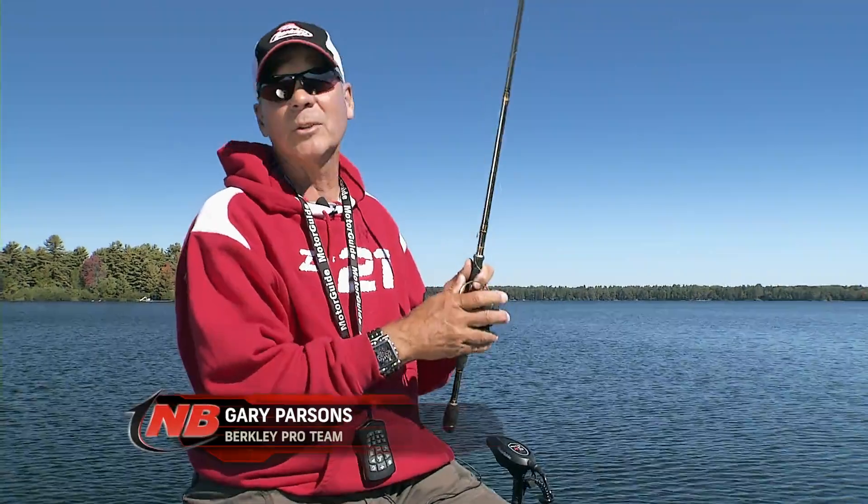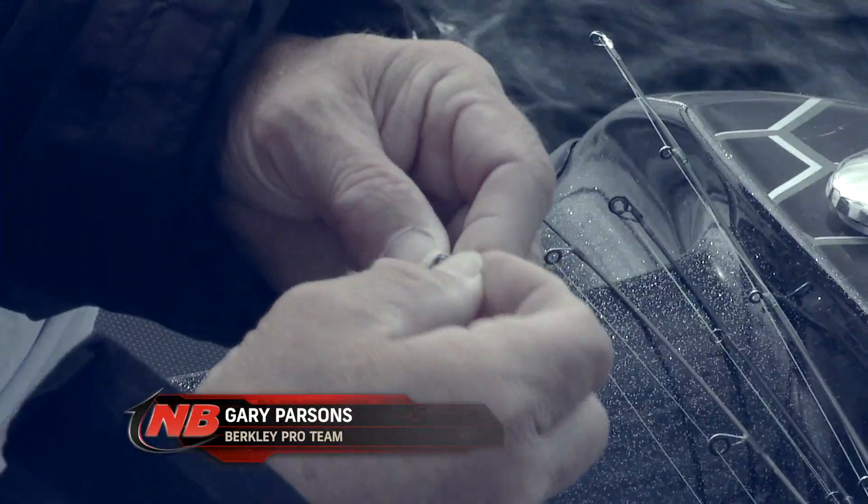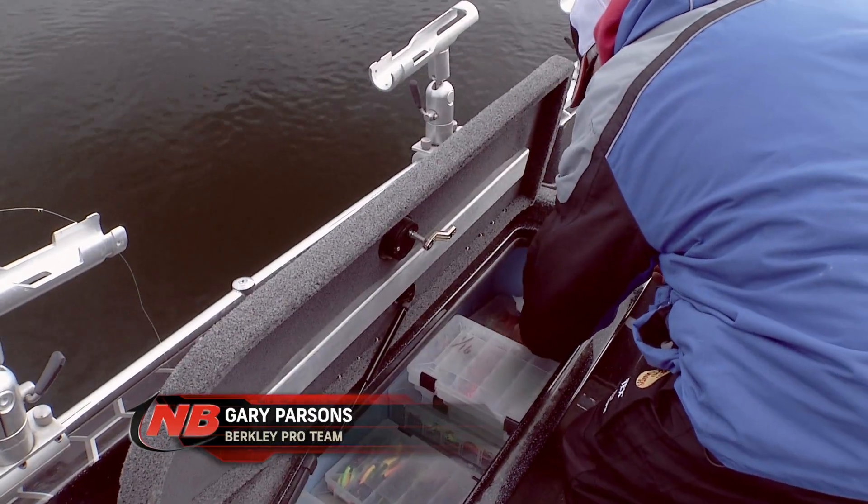I came up here this fall to fish with Daryl and Marty because these late fall Wisconsin bites are almost always jig fishing, which is a blast, or if the bite's really on, spoons are going good. So I was kind of looking forward to the trip.